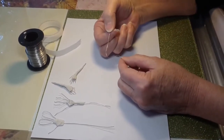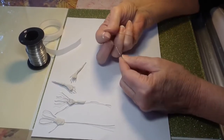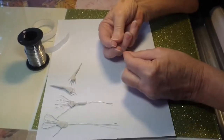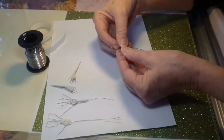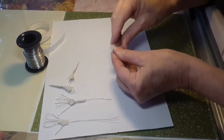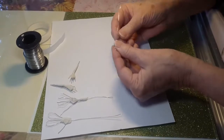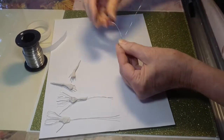This is 26 to 24 gauge wire. The first thing you want to do is cut a long piece. Make a little lump right over your finger, then make a second little lump just like that. Then you smash them together, and then you take this and stick it in the bottom loop and pull.